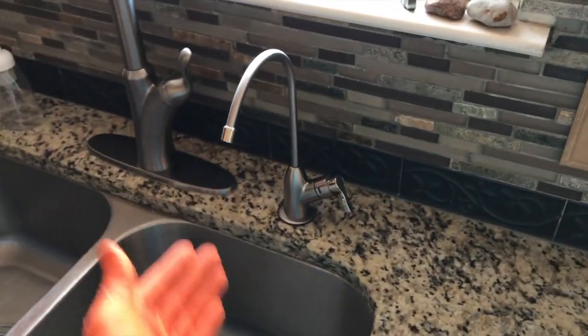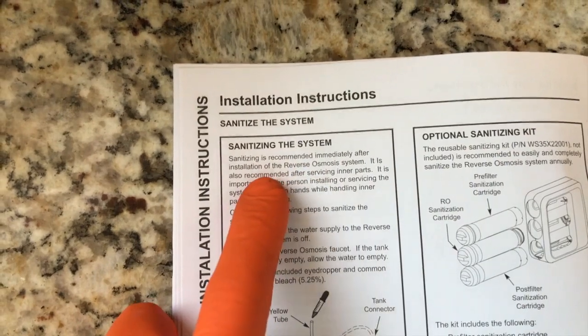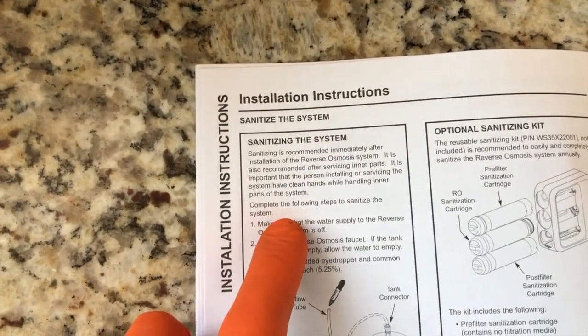In the previous video we installed this entire RO system, and now it's time to sanitize it. This is very important and recommended immediately after installation of the RO system and anytime you're servicing inner parts. Make sure your hands are clean, and then complete the following steps to sanitize the system.